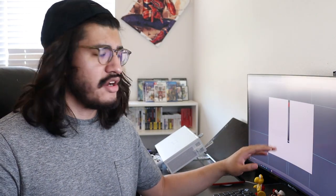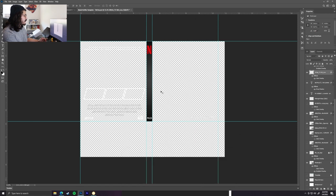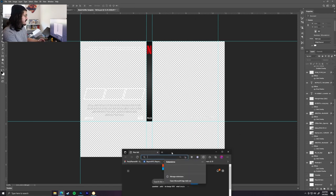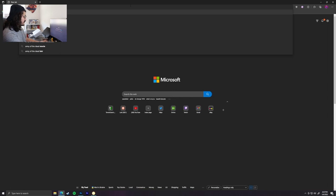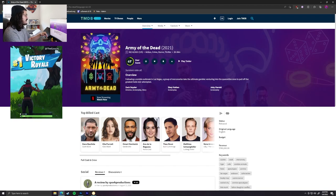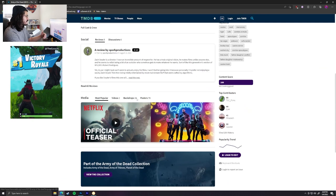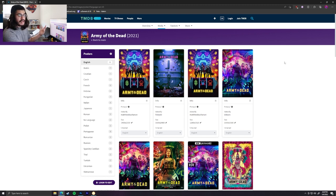Once you have your case and the show or movie you want to do, head over to Photoshop. I actually already have a template I use for all my Netflix covers — I'll put it down in the description if you want to download it. But in this case, since we're going to be doing Army of the Dead, I'll show you the entire process from scratch. The first thing you want to do is find a cover to use for the front and the back. One of the resources I use is the Movie Database. It does work for TV shows too, so don't worry there. The reason I like this website is because it has all the official posters and promotional images used for the movie or show.